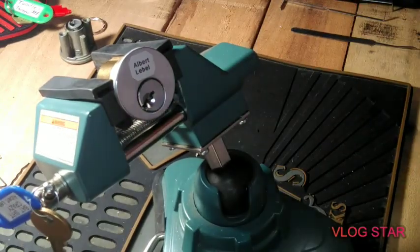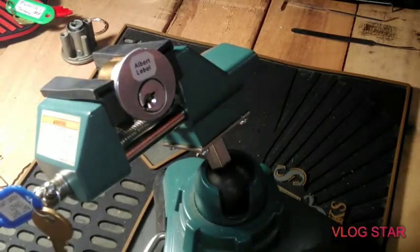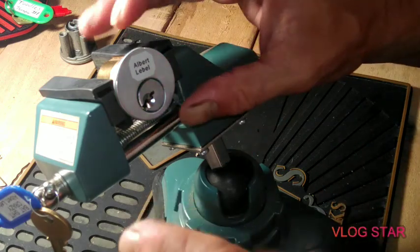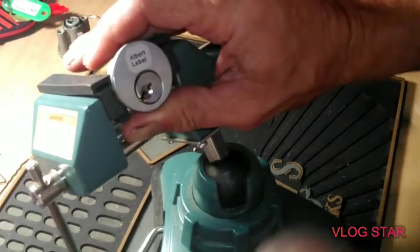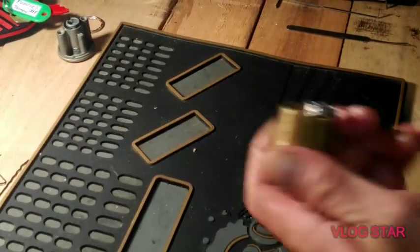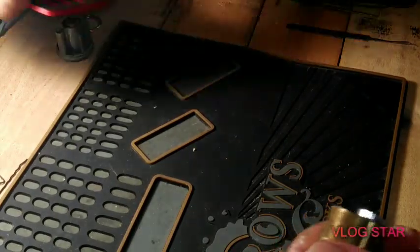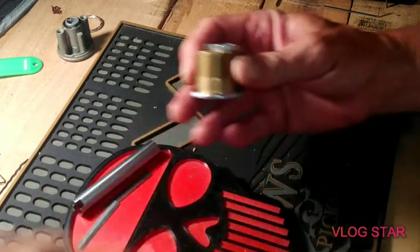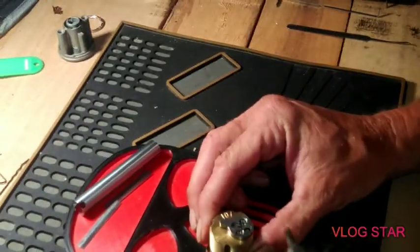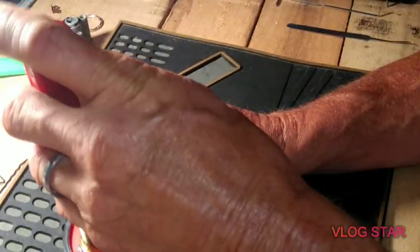Holy shit, I got it! Wow, sweet — that is the second time I picked it, I will say that. Sweet, that is the second time. That was cool. All right, that makes me happy, I really didn't think I would get it that quick if I got it at all, so yeah, I'm happy, man.